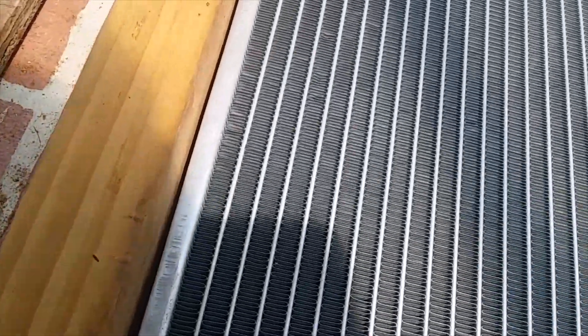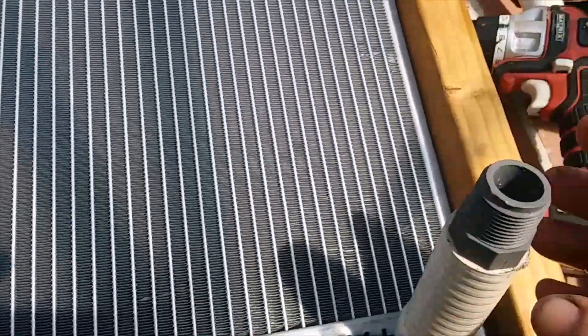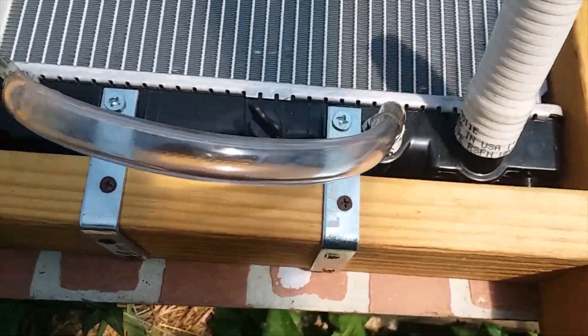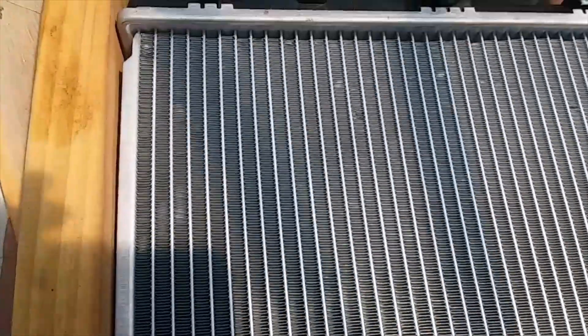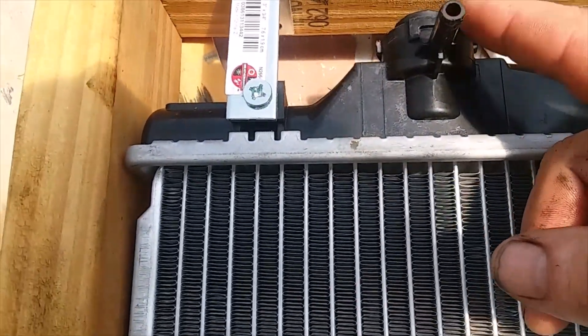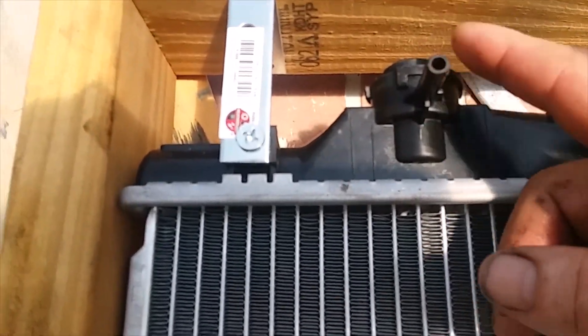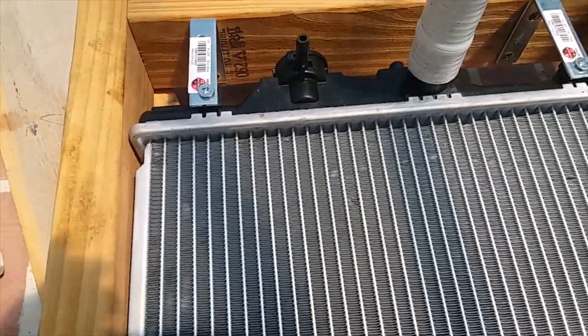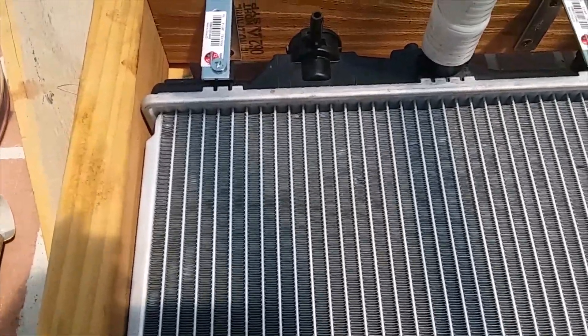I'll get these fittings on here and get some hoses on. One thing with the cork — I don't have to block this little overflow hole here because the cork goes past it. It comes up and down to the overflow there.